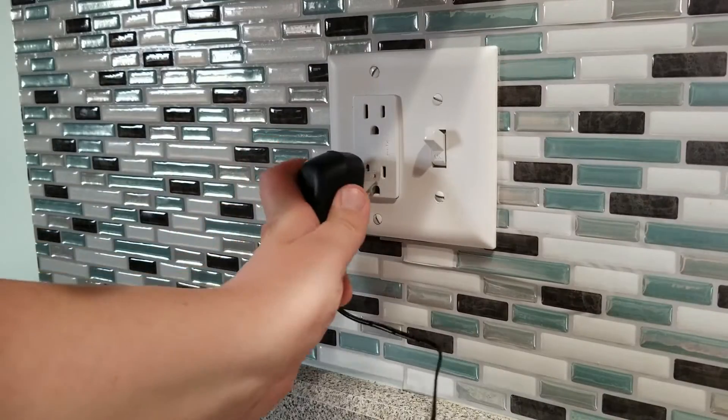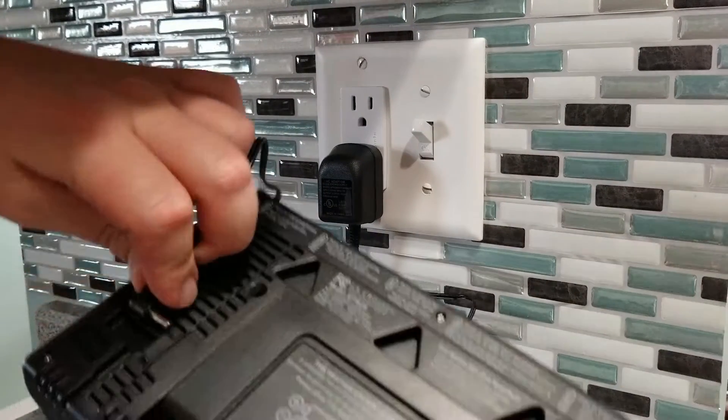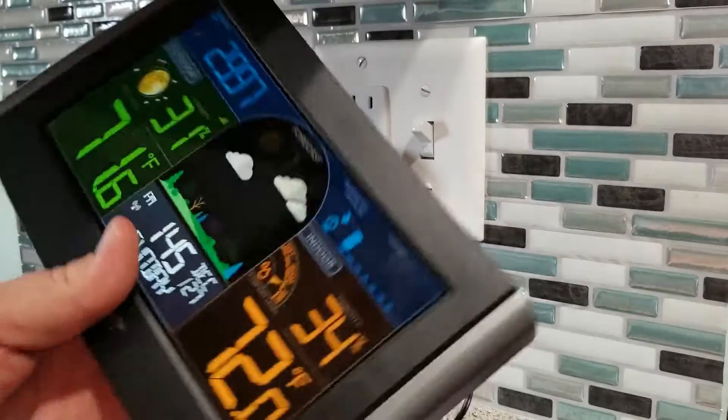The next thing you want to do is insert your 5-volt power cord into an outlet, then into your weather station. When picking a spot to place your weather station, place it in an area near an outlet that you don't use that often, so that your weather station will remain undisturbed and out of the way.